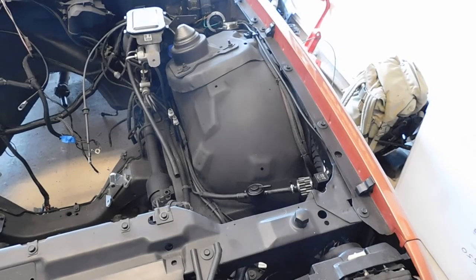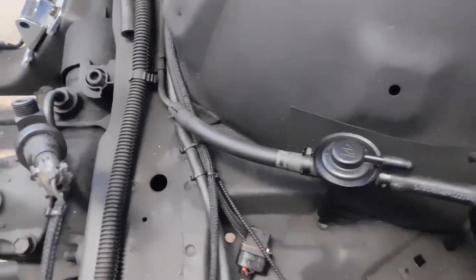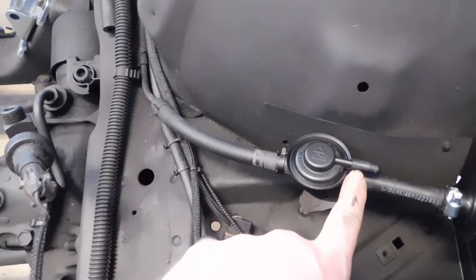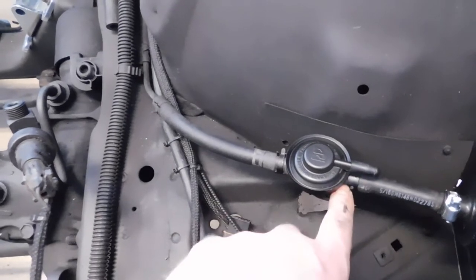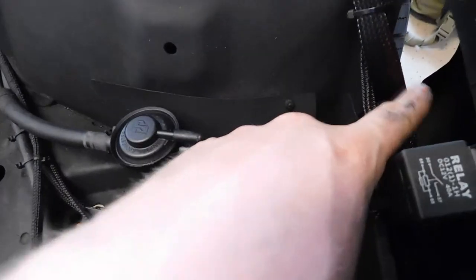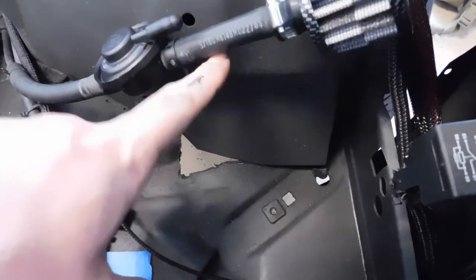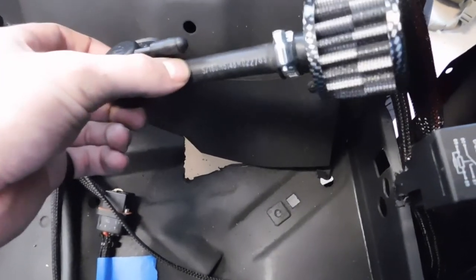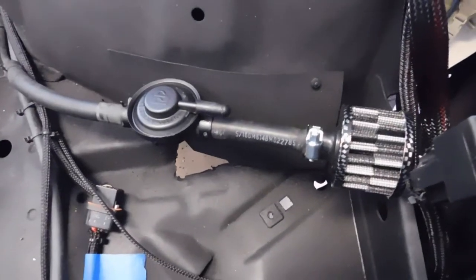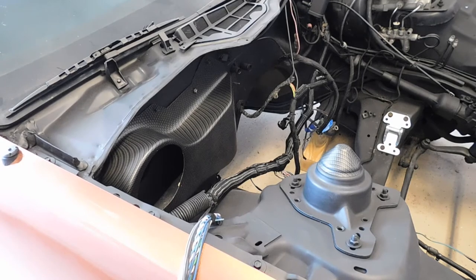This is my charcoal canister delete all installed. It's pretty easy once you get the charcoal canister out. Here you can see the line coming from the tank to the single port on the valve — this top port is plugged, so it releases pressure at two to three psi, and then this hose goes to the filter. You can either run a longer hose out through the side or down through the bottom to get it out of the engine bay. I'll probably mount it up here and extend the hose a little bit.